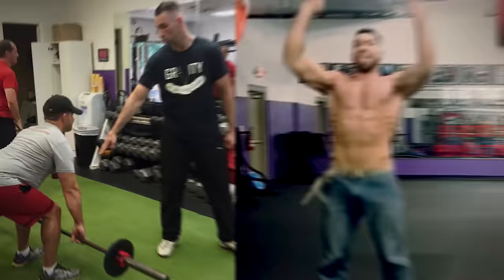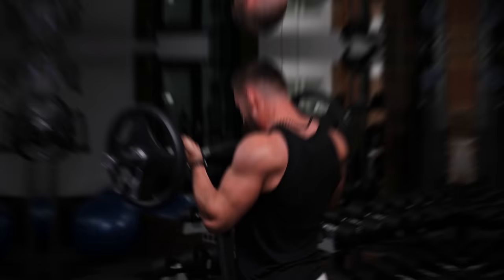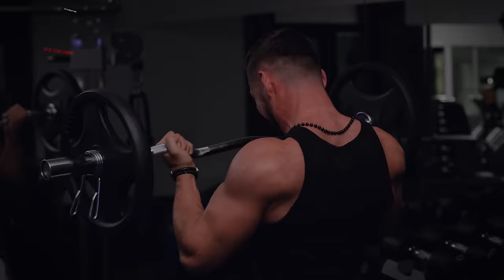Today I want to give you guys some minor tweaks to make all of these exercises far more effective so you can better target the muscles that you're trying to work, allowing you to build more muscle and see faster results. So let's start with the lower body — our first exercise is lunges.